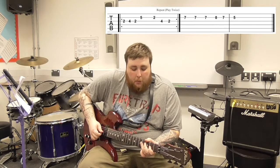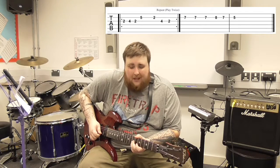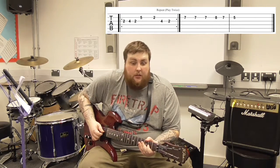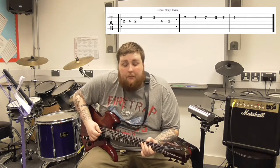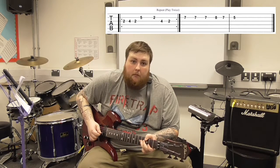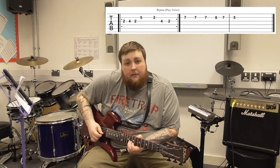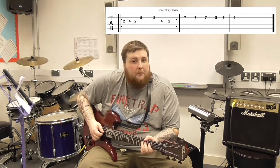Once we've finished that section, we move up to 7 on the B string, then to 8 on the B string, back to 7, then back to 5 on the B string, and then just back to the start. So you play that first section two times, then go up to 7 on the B, up to 8, back to 7, then back to 5, and then back to your initial tune.